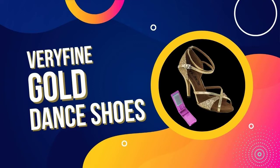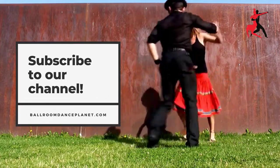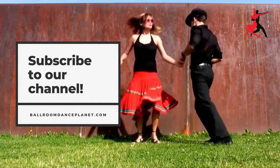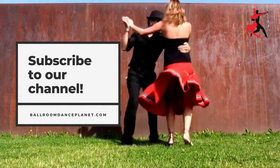The Very Fine Gold Ballroom Dance Shoes are a great choice for anyone who wants a quality dance shoe. They offer excellent traction and durability, plus they're easy to put on and take off. While they may be more expensive than other options, they're definitely worth the investment. Thank you for watching.